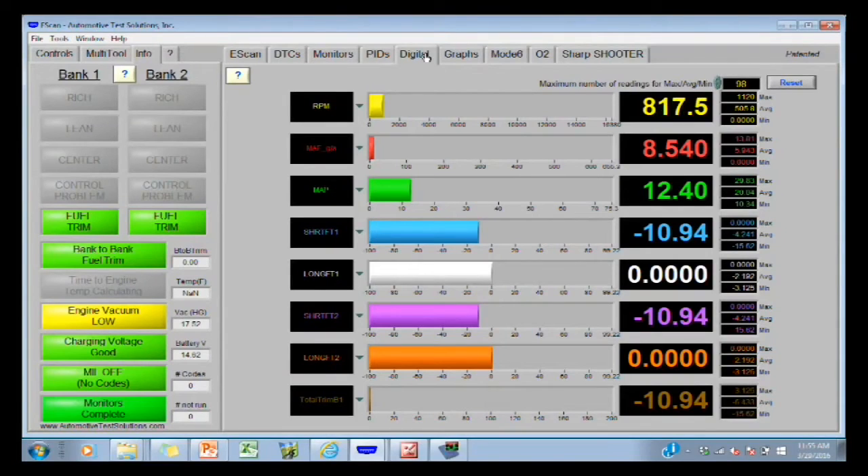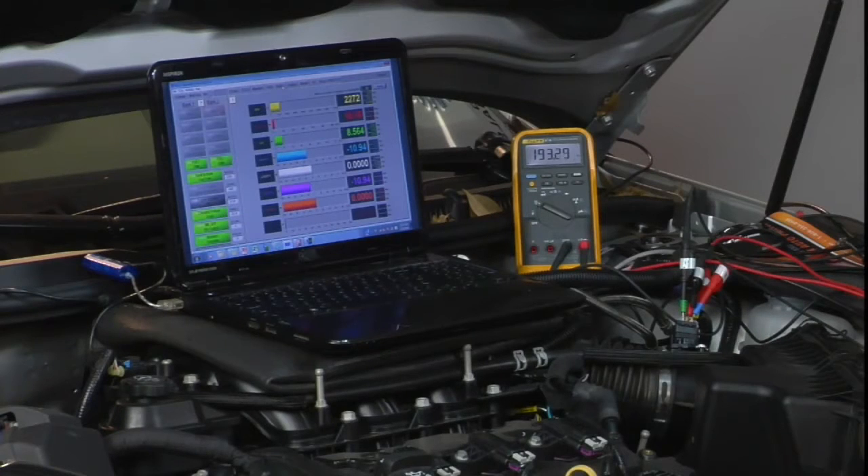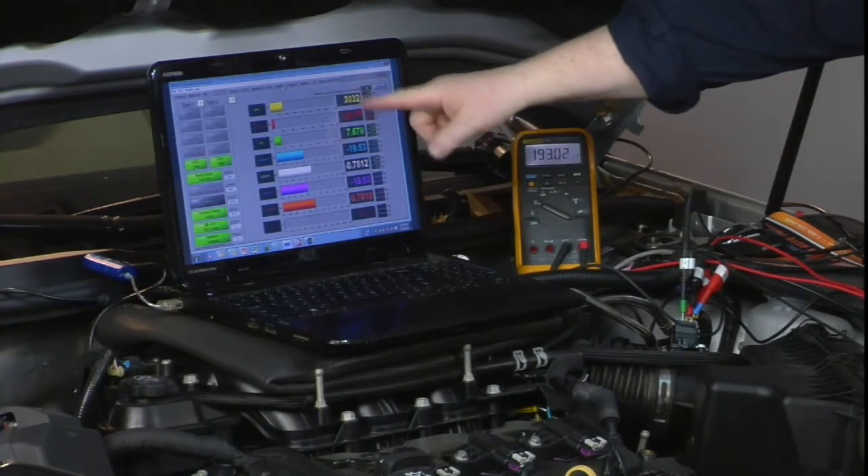Let's rev it up as much as you can. 22 grams per second of air at 3,000 RPM.